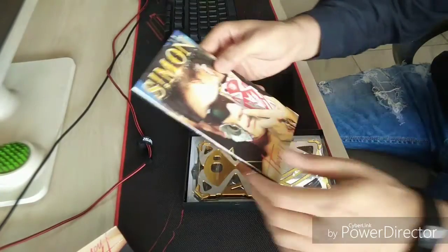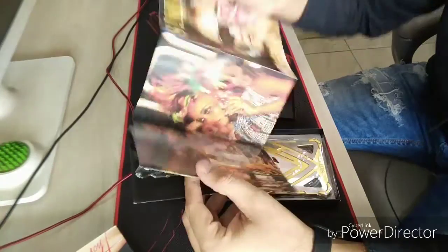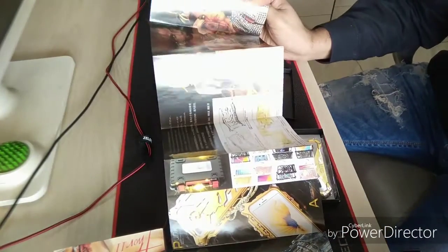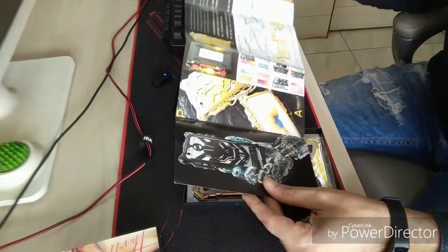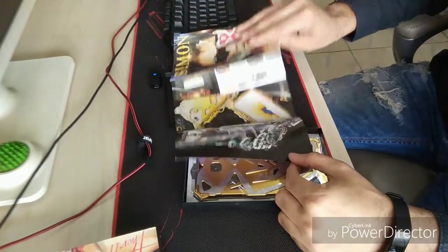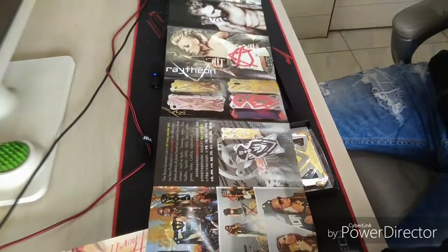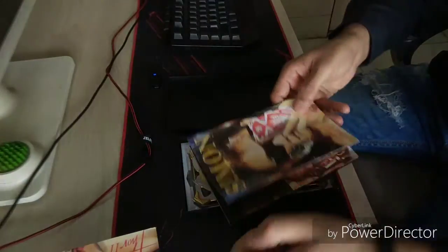Now let's unbox this. We get this catalogue inside the box. This looks really nice. It's got some cool amenities if you want to use them in the form of stickers like this. You can stick it somewhere on your computer, on your walls, wherever. This is the type of it. So this is a catalogue which comes with this case.